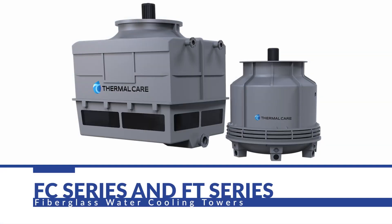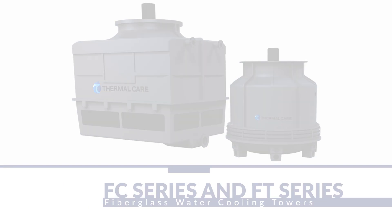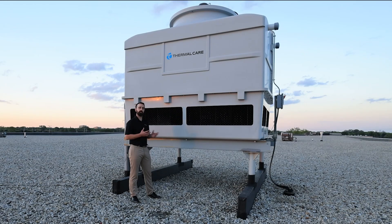ThermoCare offers two styles of cooling tower: the FT series and the FC series. The FT series is a round tower for smaller capacities ranging from 38 tons up to 120. The FC series is a square tower like you see here and it ranges from 100 tons up to 240.